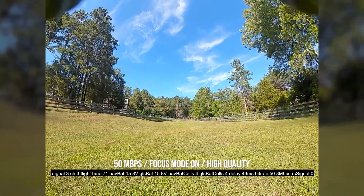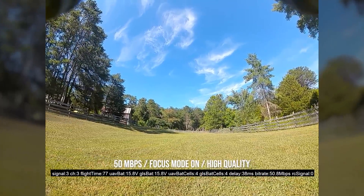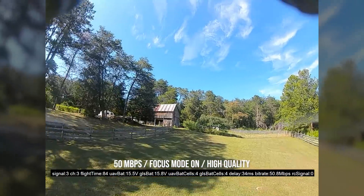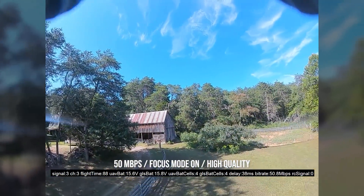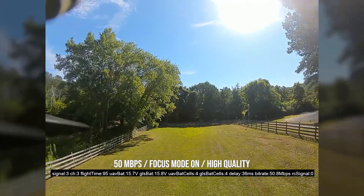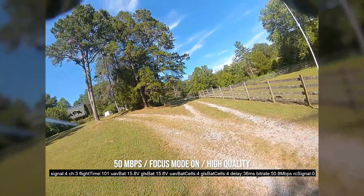I'm not suggesting you can see individual blades of grass, but that cloudiness — where is it? It isn't. I'm so impressed. Like if you're not impressed — what you're seeing right now is exactly what I'm seeing in my goggles too. This is the DVR. I've seen action cams that produced images like this. The idea that you could be flying FPV and seeing this is just mind boggling.